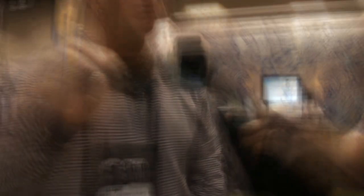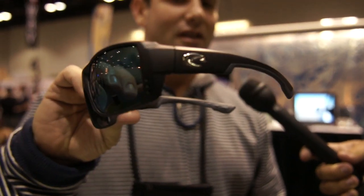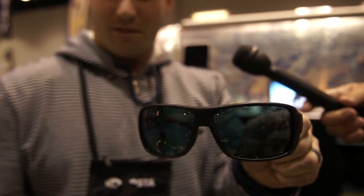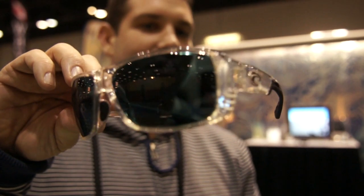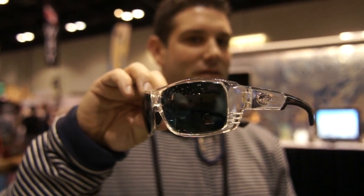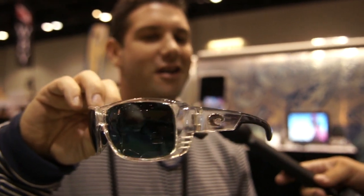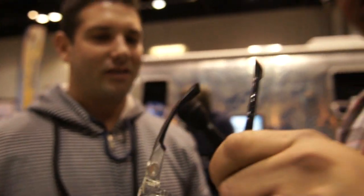I've got some new frames here for 2012 — the new Costa Double Haul. Nice big fit. What we've done this year is something a little different. We've never offered a frame in a clear color before. So the Double Haul, that nice big frame — it looks really good. It doesn't look like those clears where there's a lot of distortion. Crystal clear, it's not going to fade, it's not going to get all grimy.